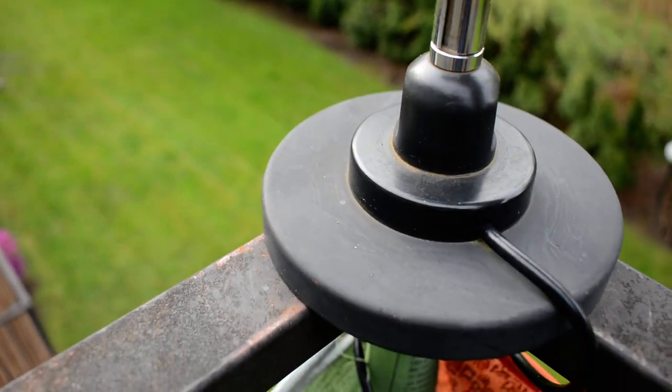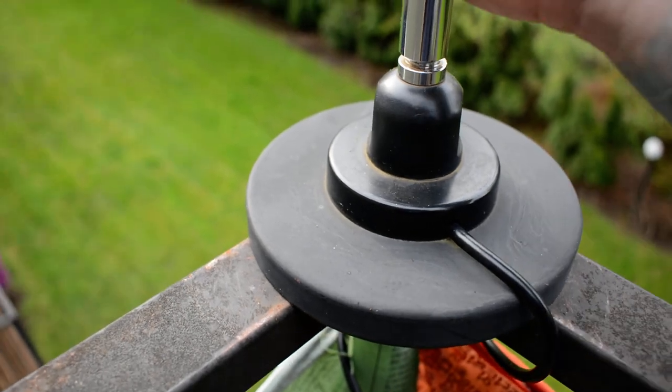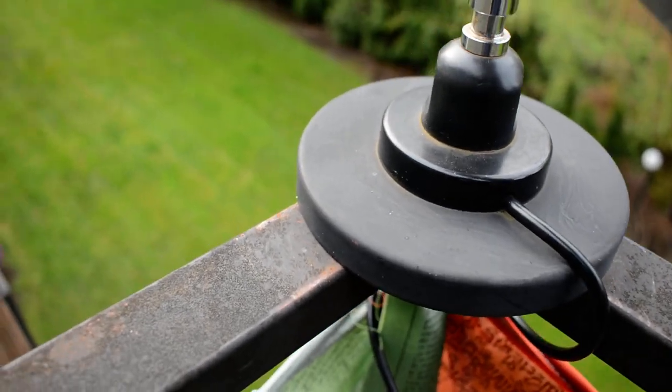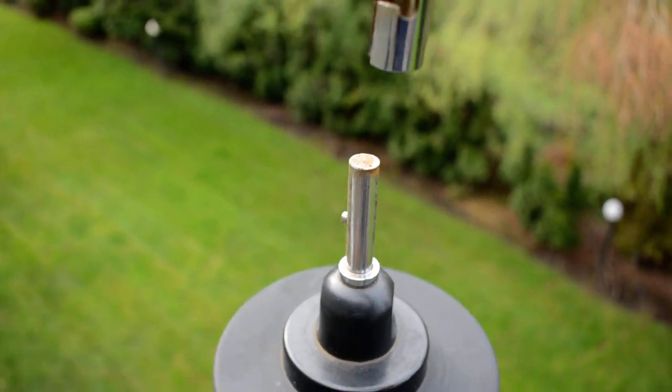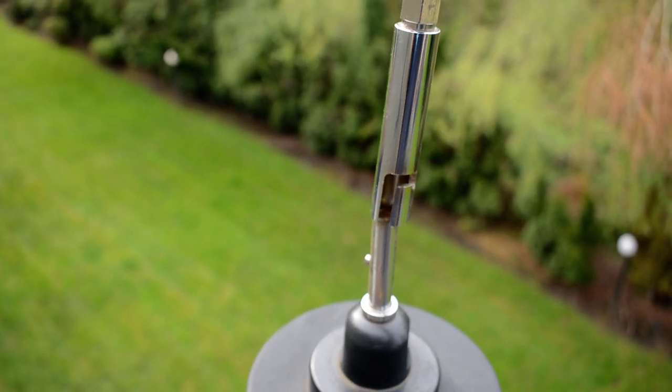It just comes right on out. Let's see if I can get this to work. And that pops off like that. So it allows the antennas to be changed out very easily.